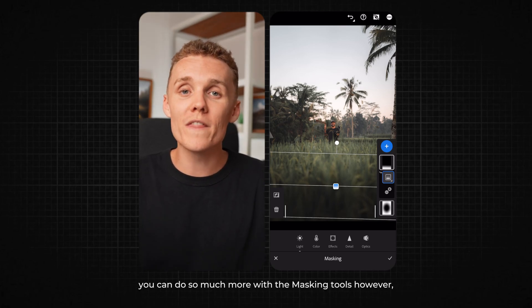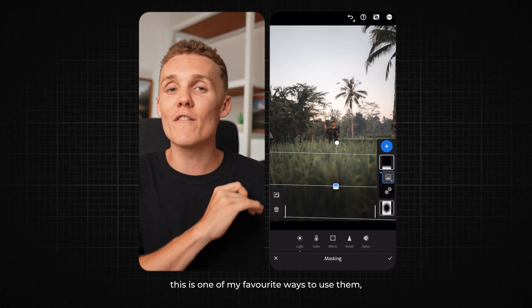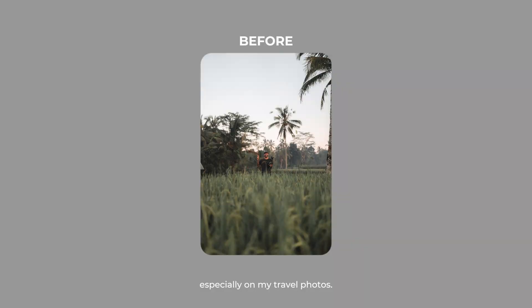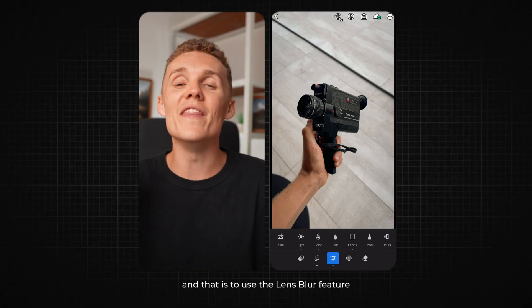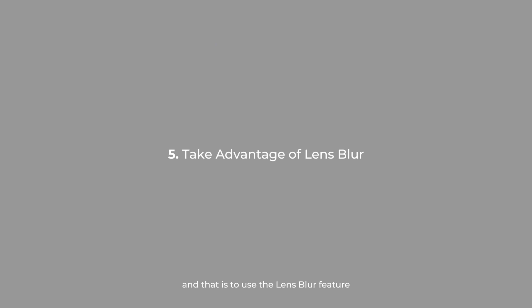Of course, you can do so much more with the masking tools. However, this is one of my favorite ways to use them, especially on my travel photos. Moving on to the final tip for this video, and that is to use the lens blur feature.